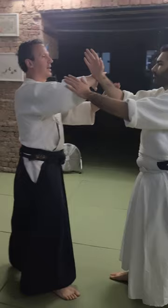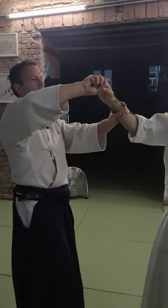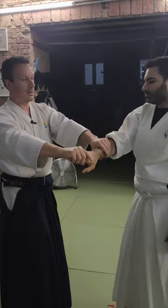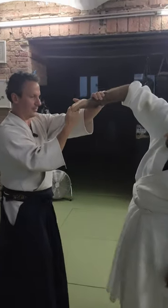Now we go to the finger. We take the fingers, and now we make a circle. We make a circle and we finish the circle in front of us.